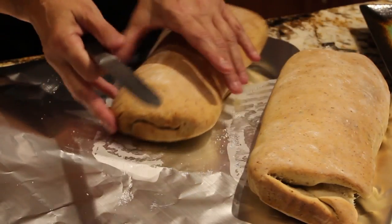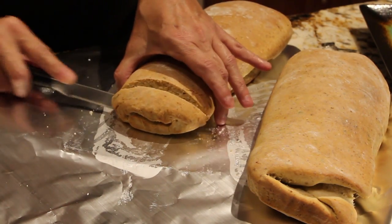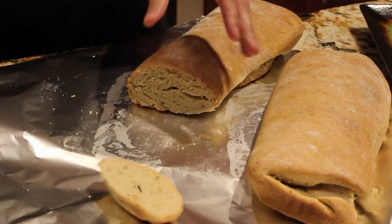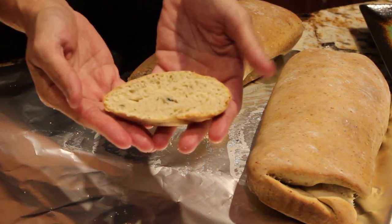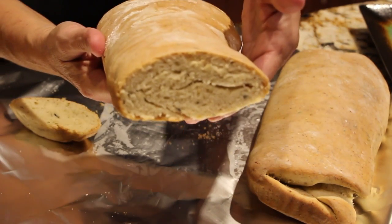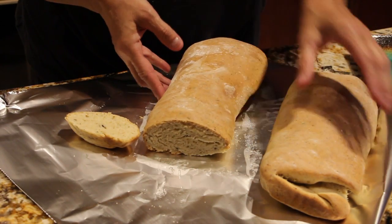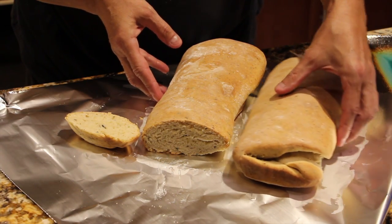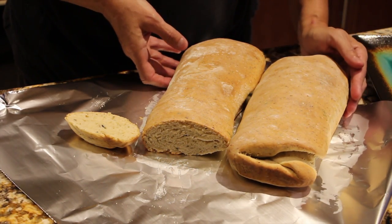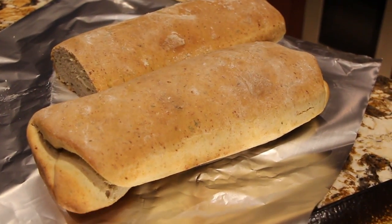Now I'll slice a piece. Look at how perfect that is — see how nice that looks on the inside. It smells really, really good in here. Thanks so much for watching me make my homemade Italian herb bread. Give this a try — it's super duper delicious. That looks so good. Thanks so much for watching. I'll see you next video. Bye-bye. Thanks so much for tuning in to Home Cooking with Cheryl and watching me make one of my family's favorite recipes.